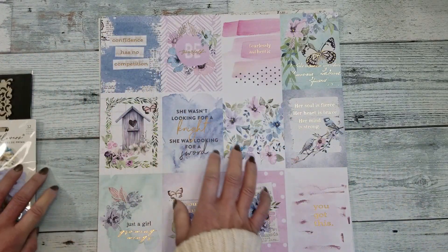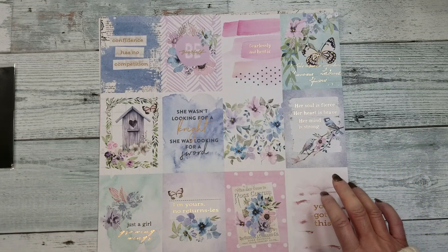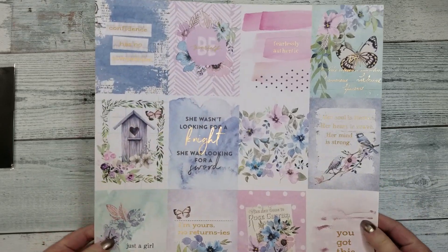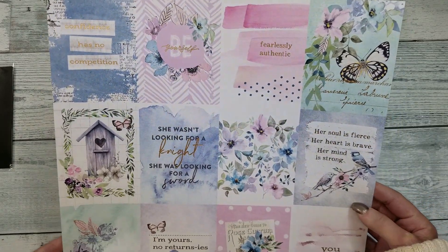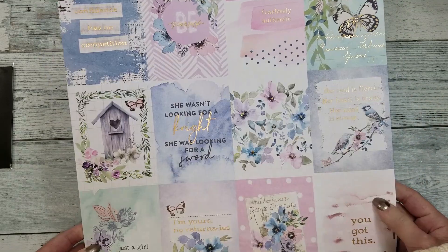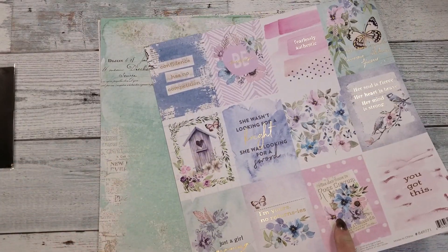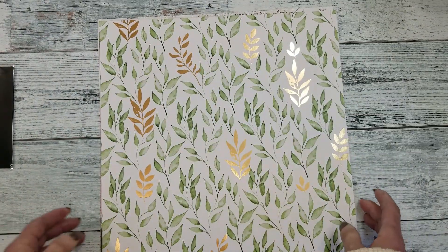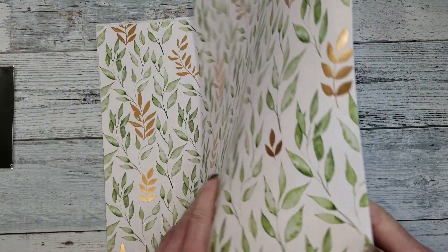Let's get started with the papers. This month the kit is featuring Prima Marketing, the Watercolor Flora collection. This is the first paper — look how beautiful! I just love the colors: the purples, pinks, blues, so pretty. And all the butterflies and the sentiment. Look at the back, I love this color, so beautiful. You get two of these.